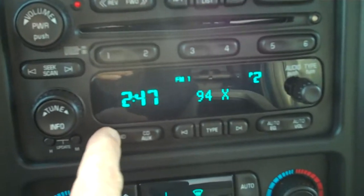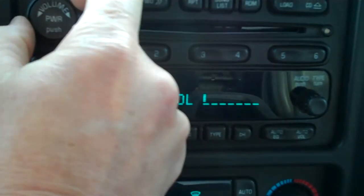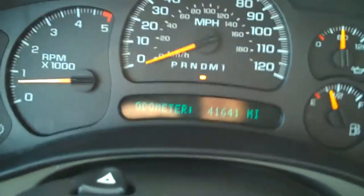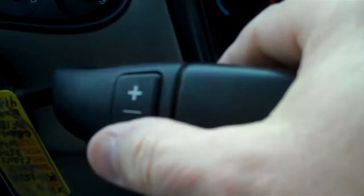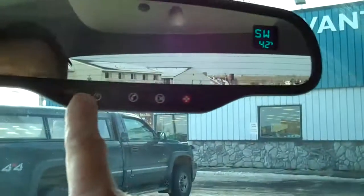On the radio you actually have AM, FM, and XM radio. You can put this in manual mode — upshift and downshift with your thumb. There's your tow-haul mode. You have OnStar, a little pocket up there, lights up top. And here you have your radio controls on the steering wheel, information center there.